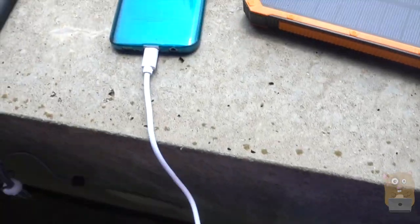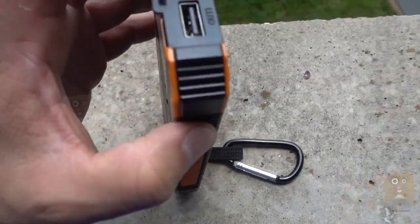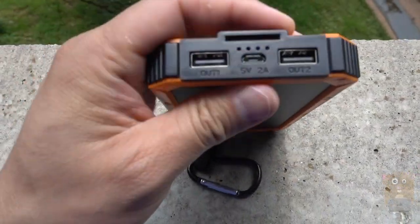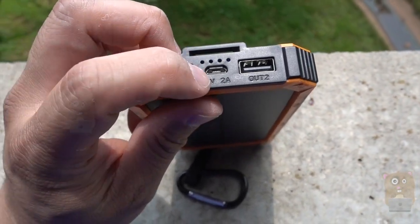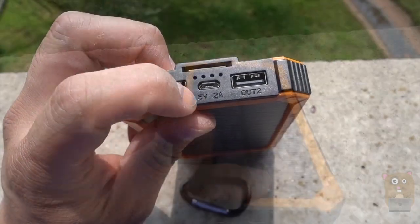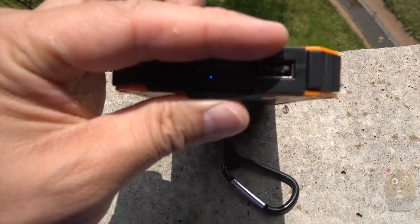The cable is about a foot in length. On top you have output one and output two, and in the middle this is the input for charging the device. When there's direct sunlight, just take a look at the LED indicator and you can see that it's charging right now.